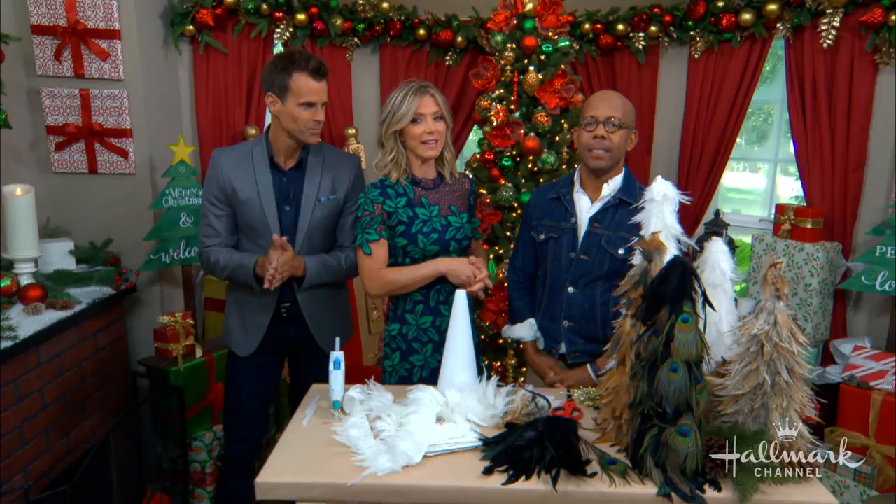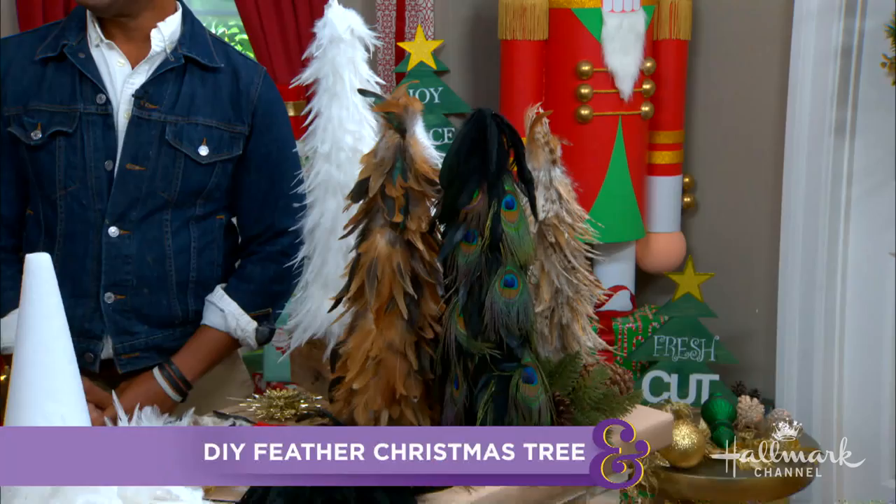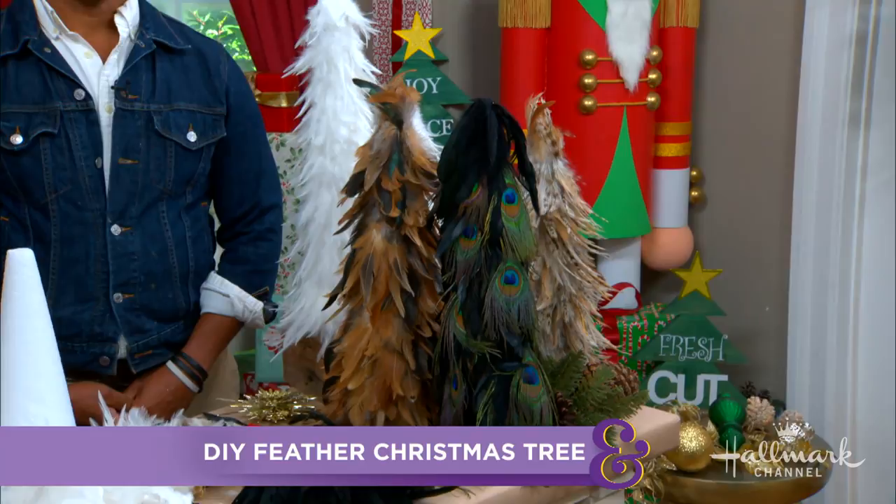We're in Christmas corner with Ken, who is making decorative DIY feather Christmas trees that are great for any holiday display. We're really excited about that, but before we do that, we're even more excited about what I'm about to tell you.